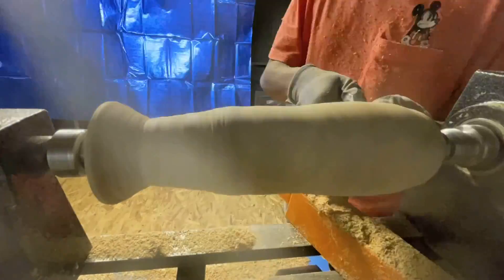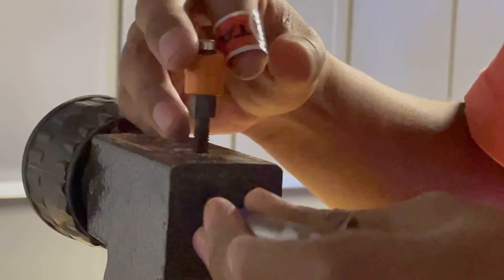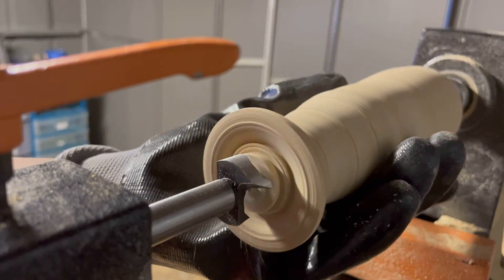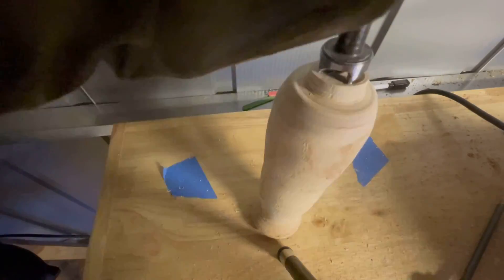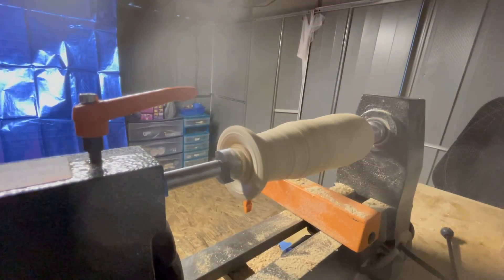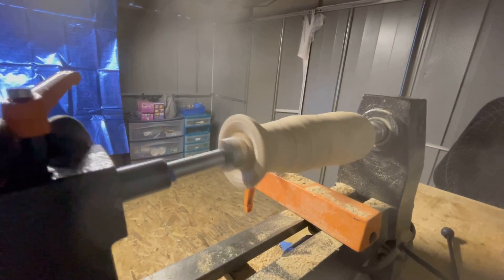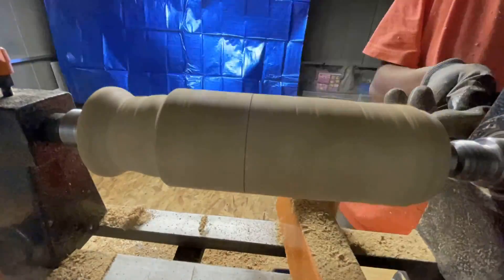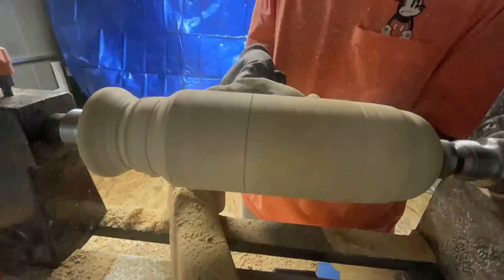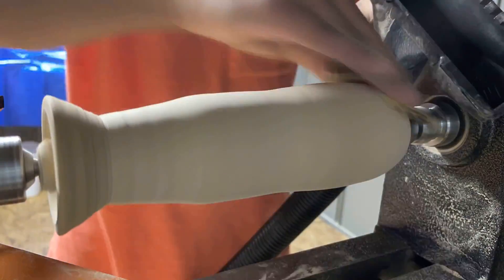Now I'm starting to shape the vase a little bit better. I tried drilling the hole for it — this worked before, but for some reason it didn't work this time. You can see it just keeps on failing. I decided to drill the hole later, so for now I just sanded it.